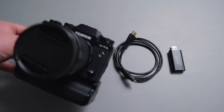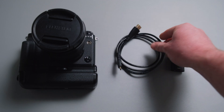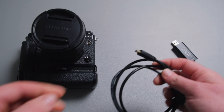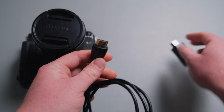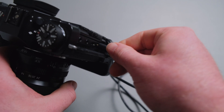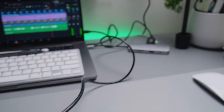Here we go — we've got our camera, our HDMI cable, and our HDMI video capture card. The video capture card sells for as little as £10 on Amazon and I'll leave a link in the comments so you can check which HDMI capture card I bought. You need an HDMI cable with a mini HDMI plug for your camera and a normal HDMI plug into the HDMI capture card, then you connect everything and plug the capture card into your laptop.